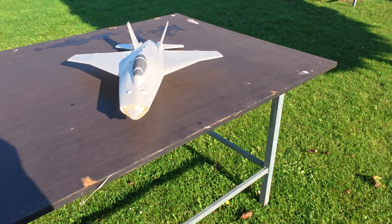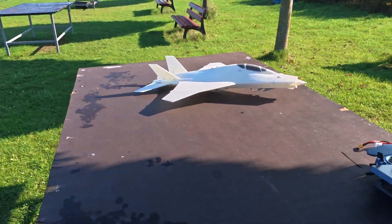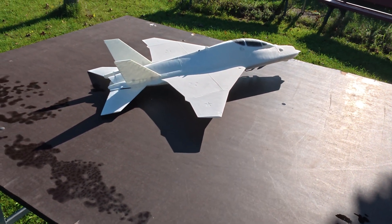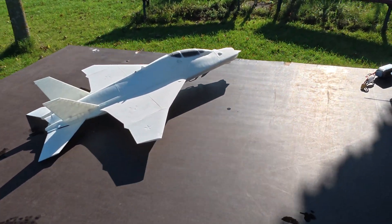Hello and welcome to the channel. This is the final version of the MiG-41 Puck DP, a 50mm EDF 4S 4500-4600KV concept for a 6th generation interceptor.